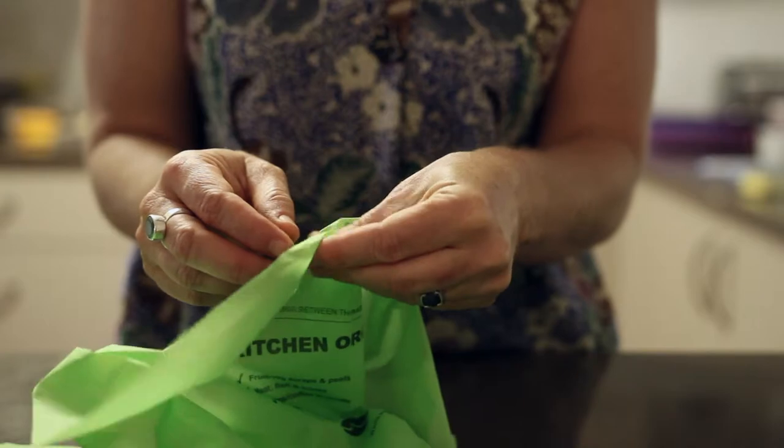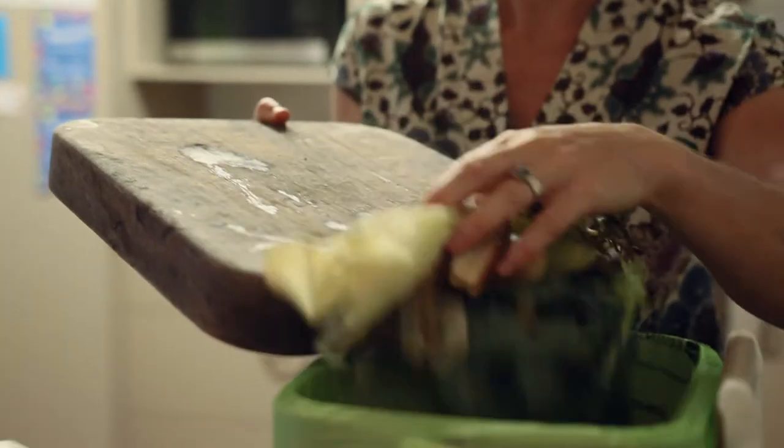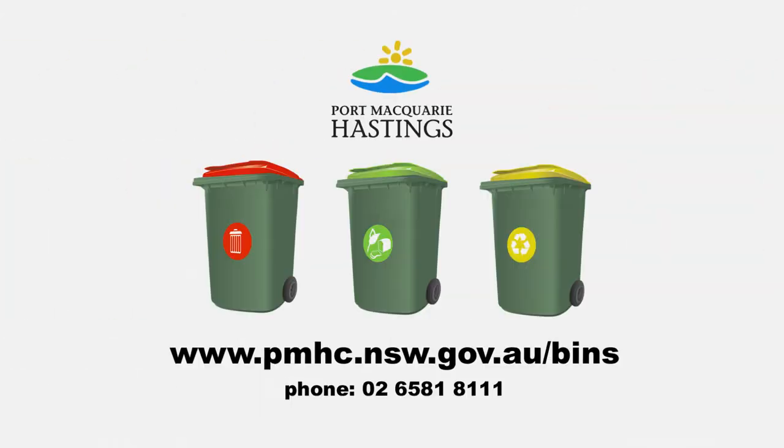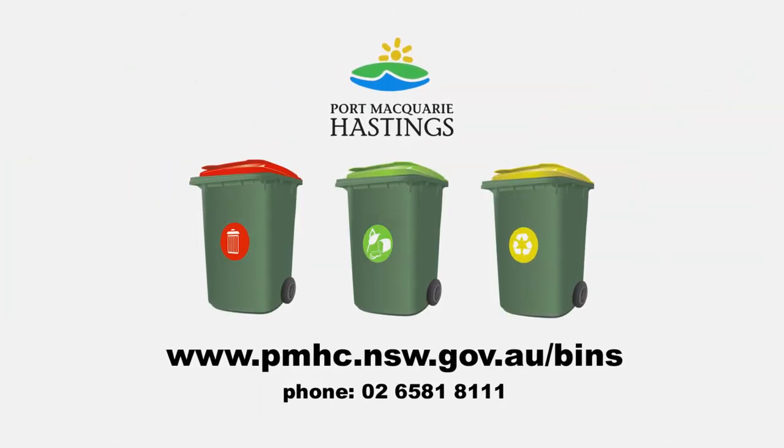Use the free kitchen bin and compostable bags for all your food scraps and plate scrapings. Never use a plastic bag. We can all make a big difference by making small changes at home.